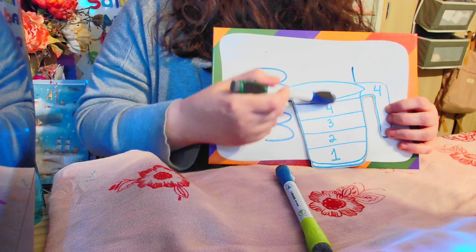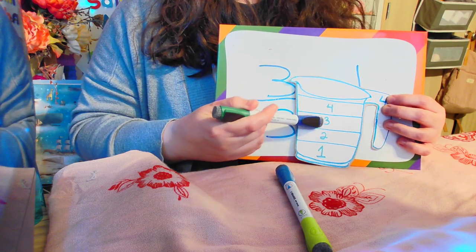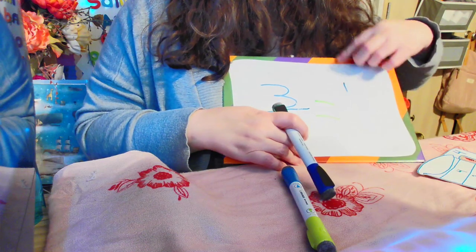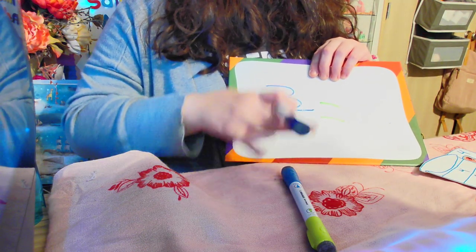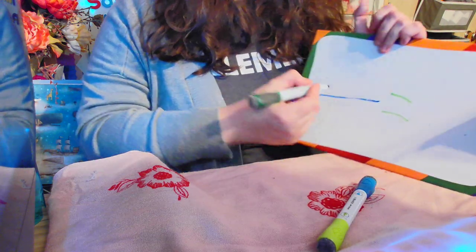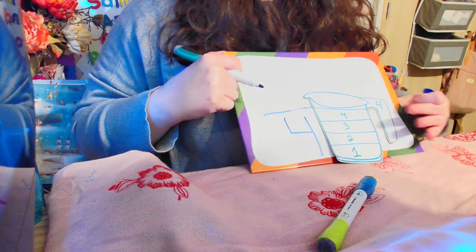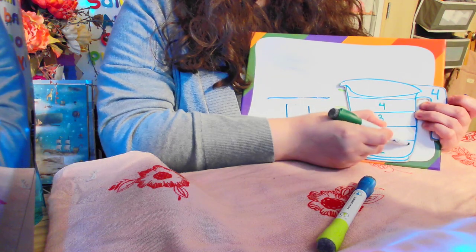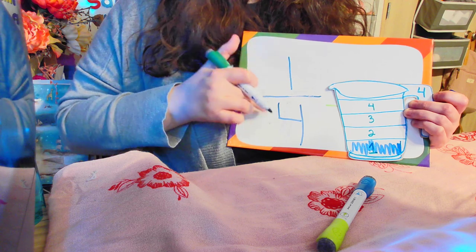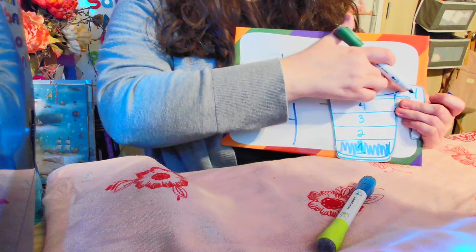This measuring cup shows the main measurements you would normally see. Most measuring cups are broken into four parts — one, two, three, four. So let's change our fraction here. What's the number that's going to go down here on the bottom? It's going to be the number four, because this cup is broken into four parts. What happens if we fill this first part of the cup? That's right — the number one. We'd have one fourth of a cup. It's called one fourth because one part of your four is filled.